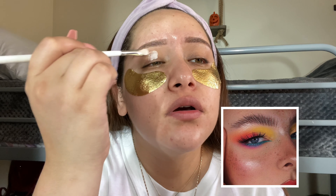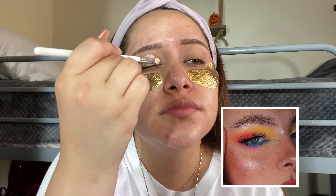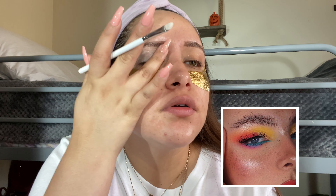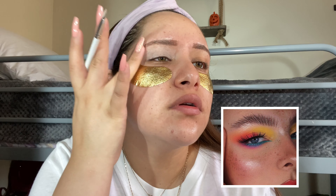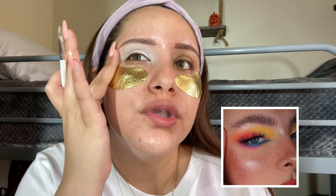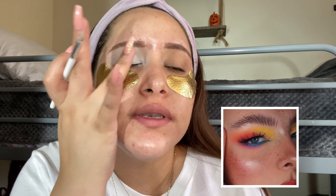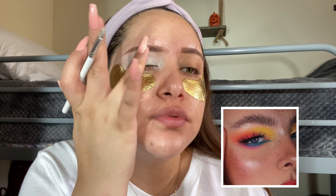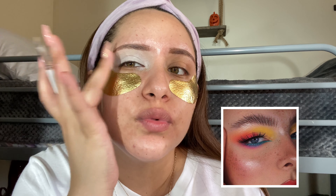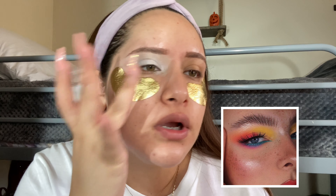I'm just going to apply it all over my lid and blend it away with my finger. I'm not too familiar with this eyeshadow base — I've had it for a while but I don't use it that often. I've used it a couple times, but not enough to feel comfortable with it. So I don't know what's too much or not enough when it comes to this. We'll see.